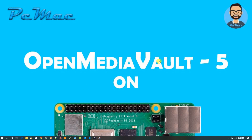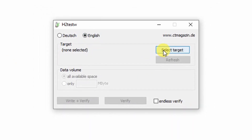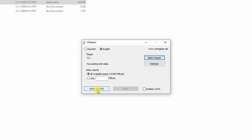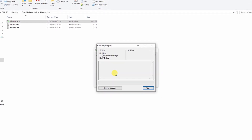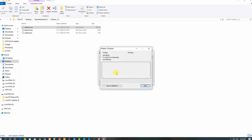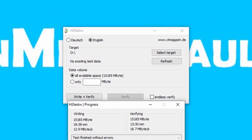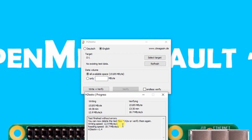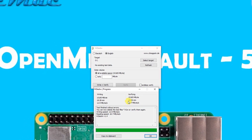Now open H2testw, select English, then select the target SD card, and click Write + Verify to test the SD card. It will take some time — around 30 to 40 minutes depending on your computer speed and SD card size. The test is now complete: finished without errors, taking about 19.38 minutes to write and 13.30 minutes to verify.